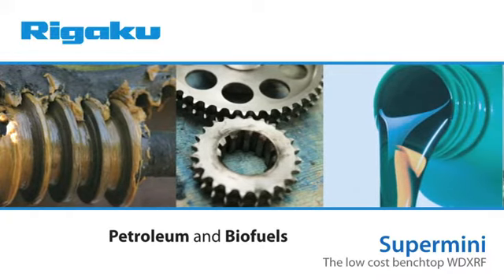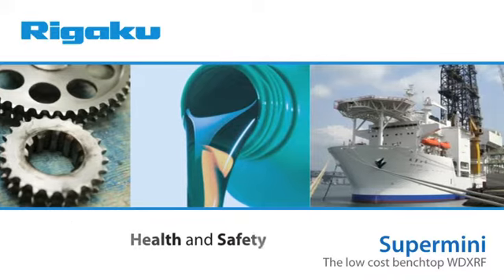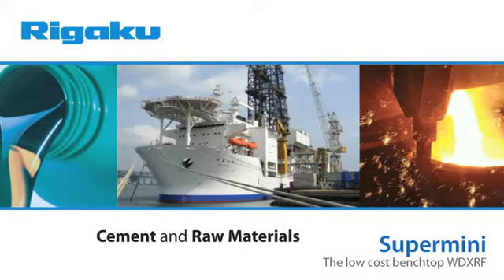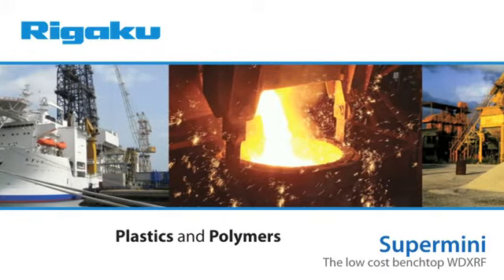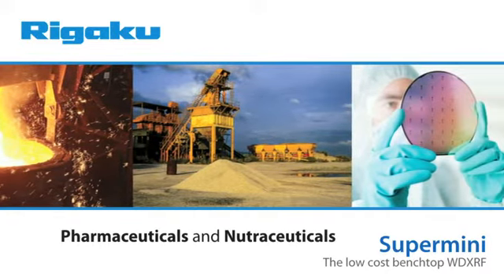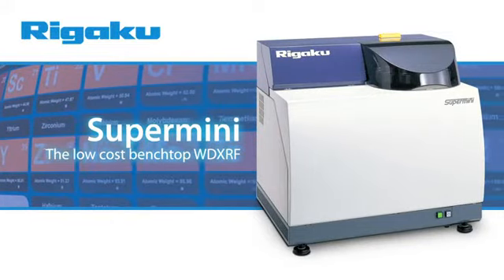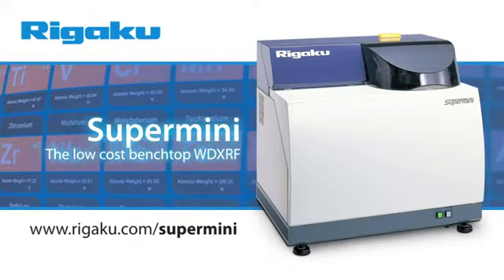The Supermini is useful for a wide range of applications including petrochem, petroleum and biofuels, lubricants and additives, health and safety, metals and alloys, cement and raw materials, layers and thin films, plastics and polymers, mining and refining, food and food ingredients, pharmaceuticals and nutraceuticals. For more information about Rigaku's new Supermini WD-XRF system, please visit rigaku.com/supermini.